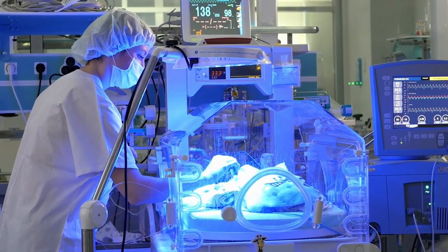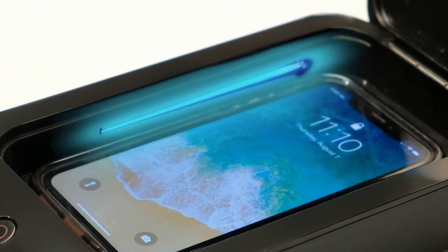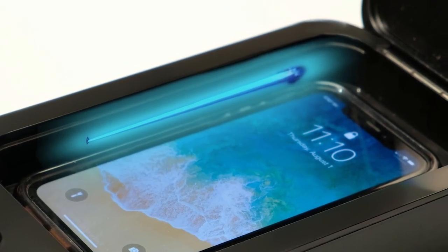Today, hospitals use UV lights to keep their environment sterilized and germ-free. ZeroGerm uses the same UV technology without the use of any chemicals.